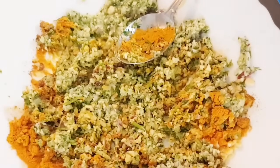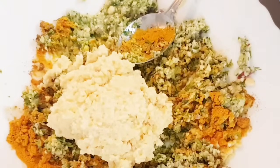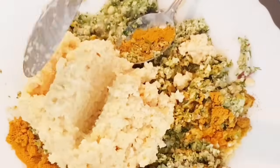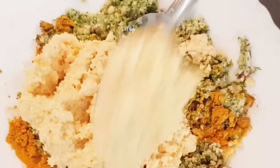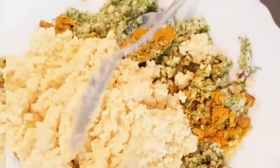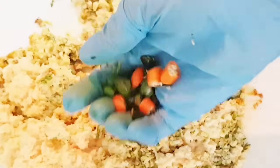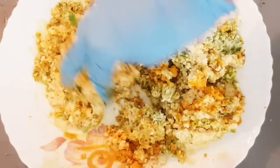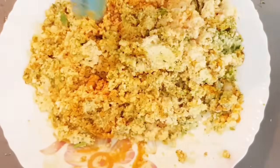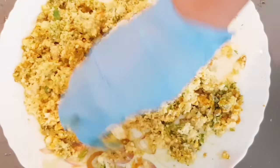Now I will add here one egg. After mixing all types of ingredients — lentil mixed — I will also add some gram flour. Adding egg is up to you. The green chili is also up to you — if you like spicy, use green chili; if you don't like it, don't use it.